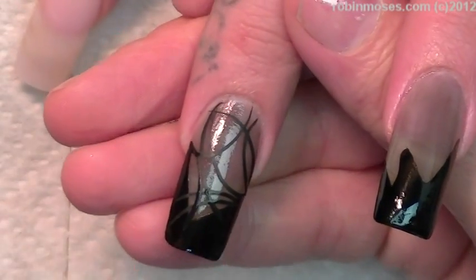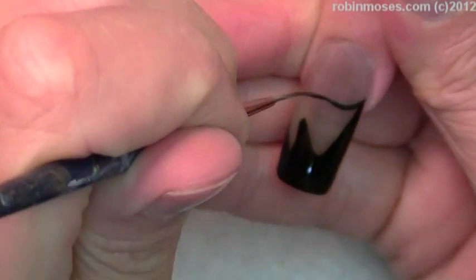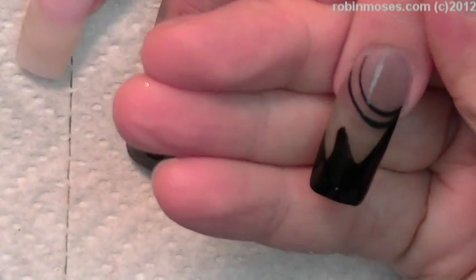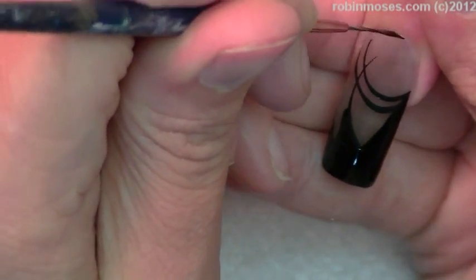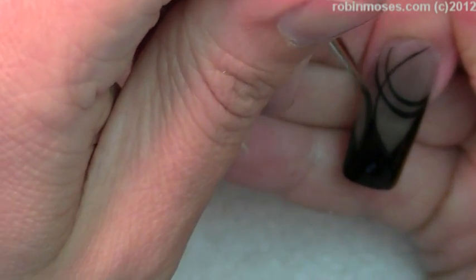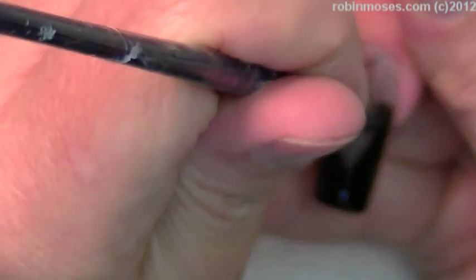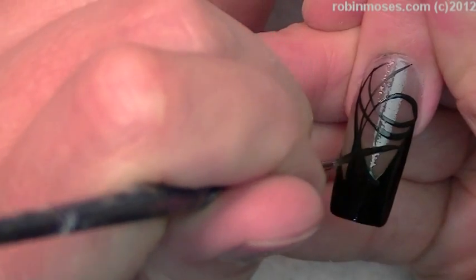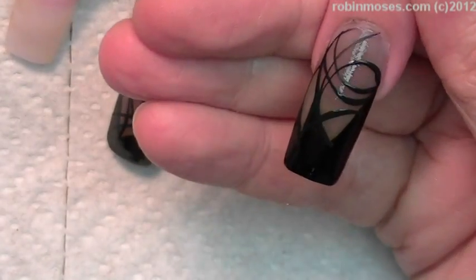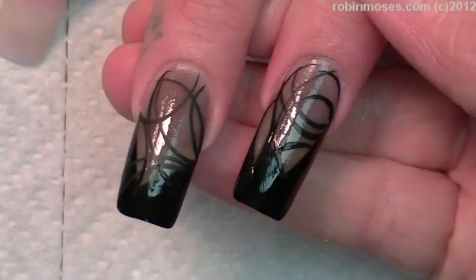I put in the smoky black first, then black on the bottom, because I am doing this darker with all the smoky black in the back because it's Halloween and I want it to be a darker look than normal. I can do this with a clear background and it would be just awesome. What I want to do is just give a webbed effect, but I want it to be more diva.